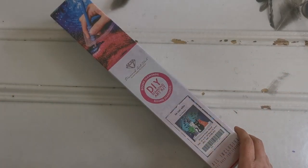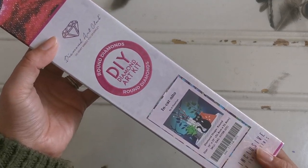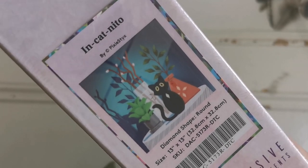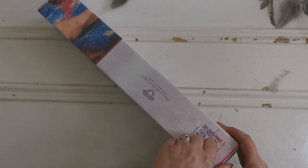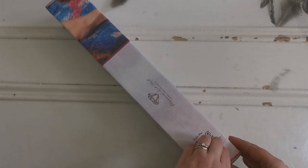Hello everyone and happy Friday! Welcome back to my channel, my name is Rachel Ray. Today I have an unboxing of the brand new sneak peek from Diamond Art Club — this is 'Cat Neato' by Pixie Sticks. If you don't know Pixie Sticks, she is an artist on YouTube, and I am so excited to share this diamond painting with you.